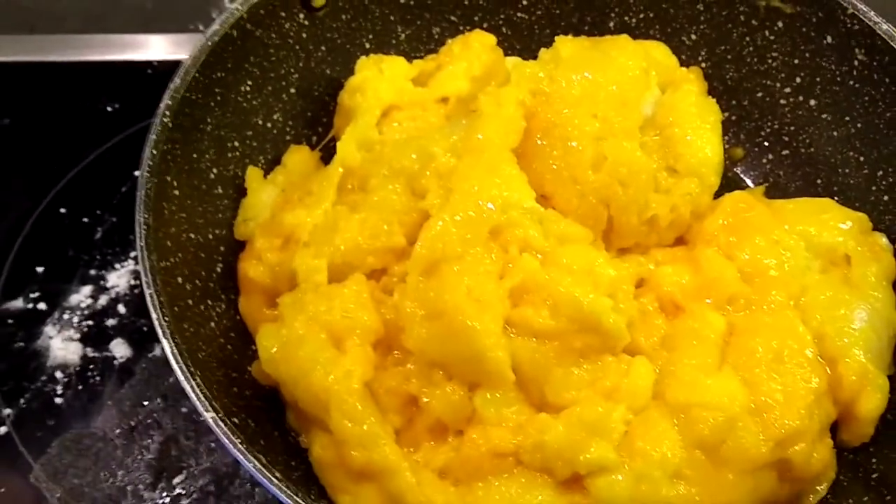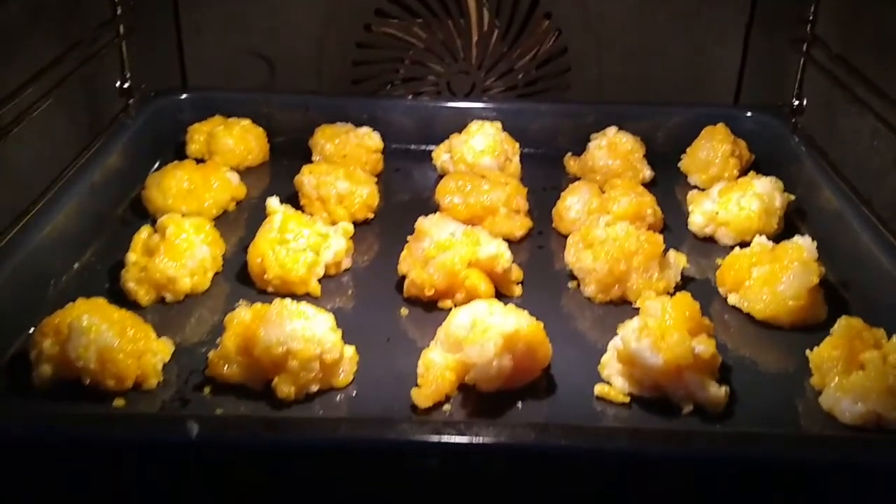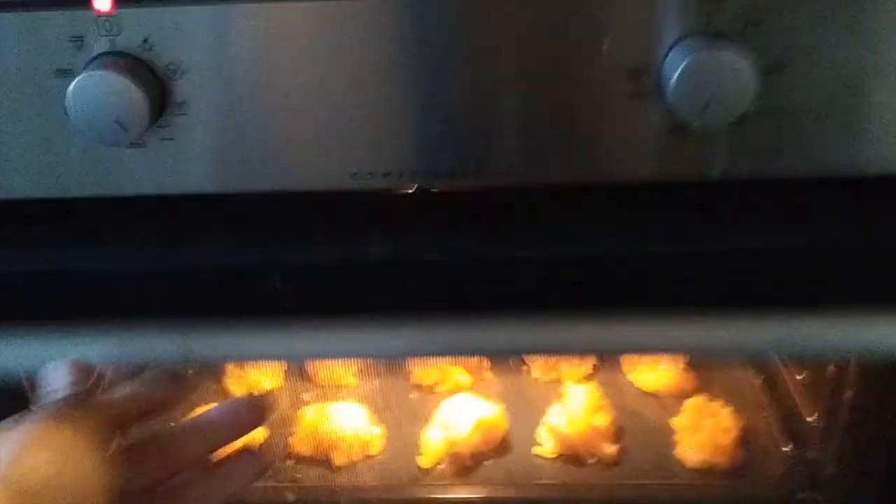Now that the mix is ready, we'll make balls and place them on our baking tray. I put them in the oven at 400 degrees Fahrenheit, upper and lower heat, and we'll keep it for about 25 minutes.